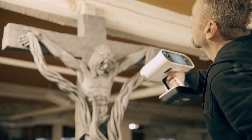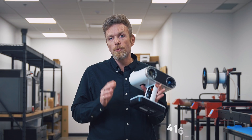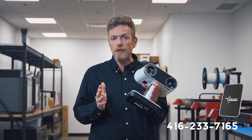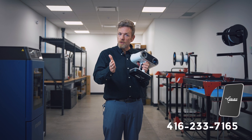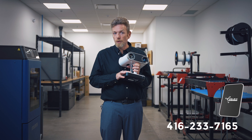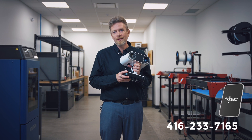The best way to learn and understand this equipment is to give us a call. The more discussion we can have and the more that we can understand what your needs are, the more we can direct you to the proper product. A good starting point is the website you'll see below this video, but if you really want to dive deep, pick up the phone and give us a call.